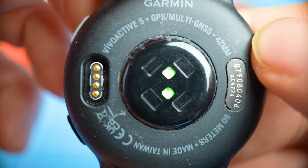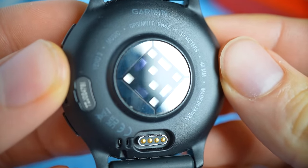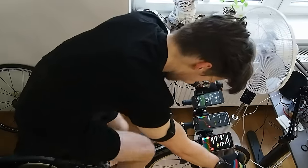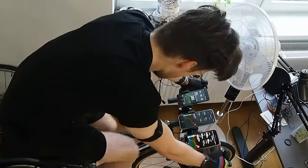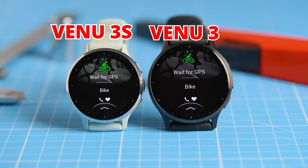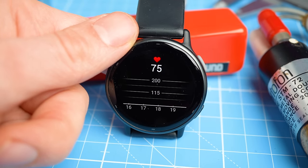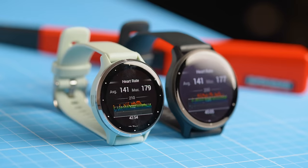The most important difference to me is the fact that the Vivoactive 5 has an older generation heart rate sensor than the Venue 3, which should theoretically improve the performance of the Venue 3 in specific circumstances, but we will test this of course. The Venue 3 can also control your smart trainer and connect to power meters, which the Vivoactive 5 cannot do. Also, the Venue 3 has a barometric altimeter, which could help count stairs more accurately. Finally, the bezel around the screen looks significantly bigger on the Vivoactive 5 compared to the Venue 3. Those are the most important differences — what I really care about is performance.